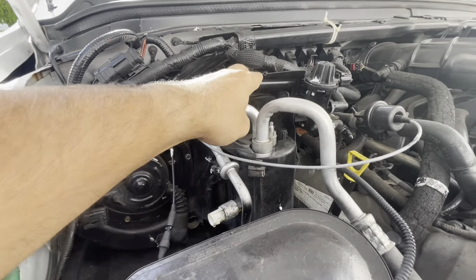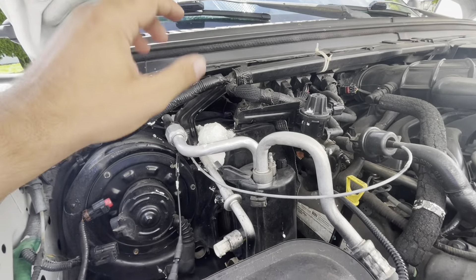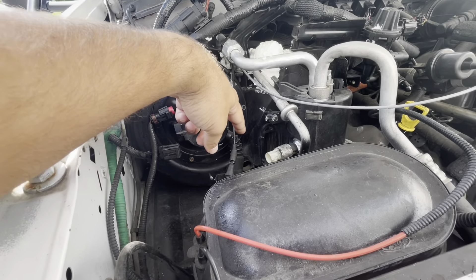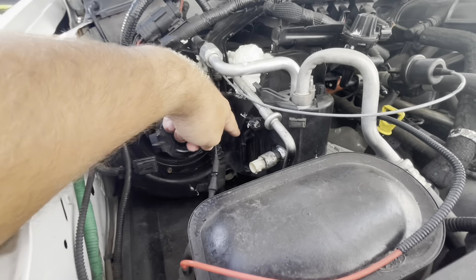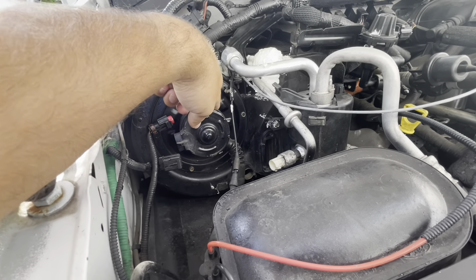First thing is to remove this bracket for the purge solenoid, get that out of the way. I've already started to disconnect, took out the resistor for the blower motor. I will take the blower motor out as well.